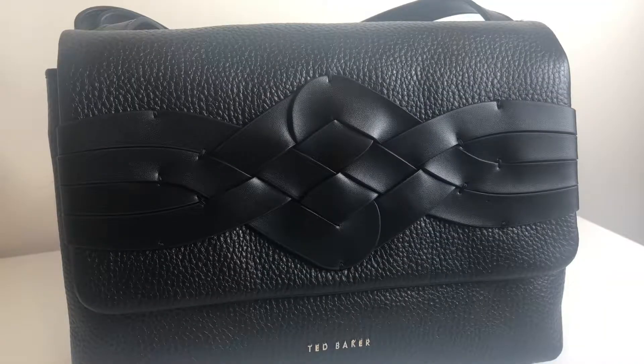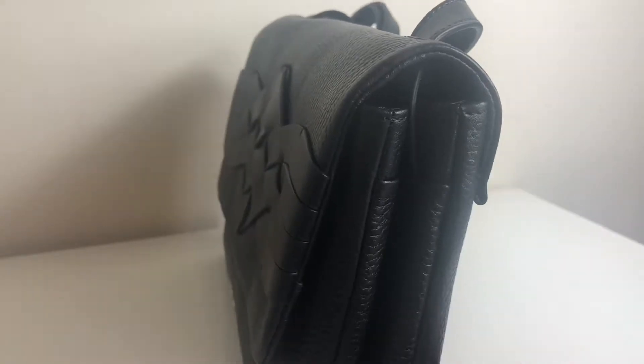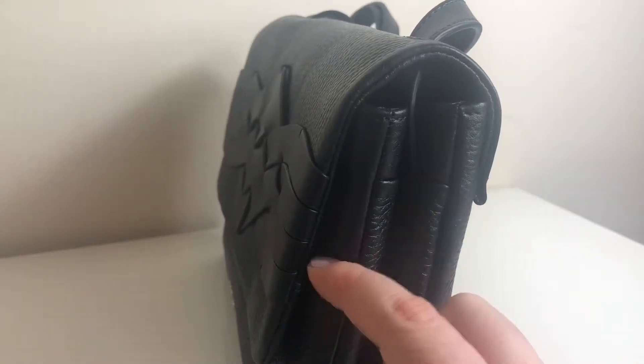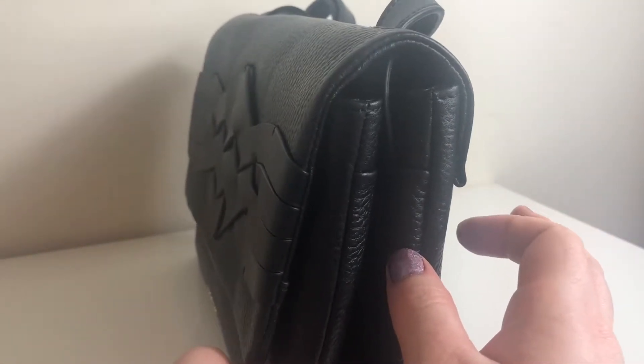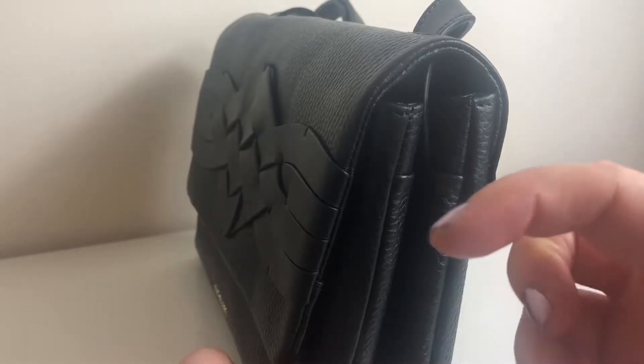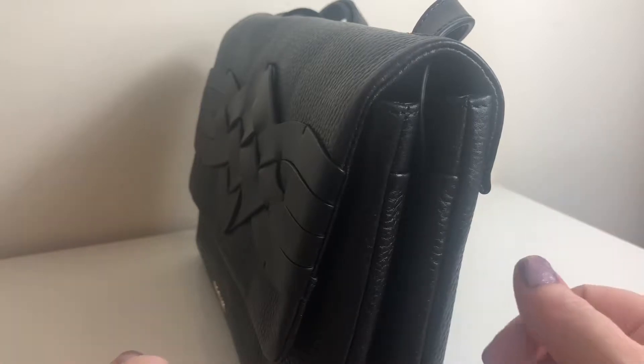I don't mind admitting I thought the bag was slightly bigger. I don't mean across - I think it's width - so I thought it would be thicker on the side. I thought these sections here would be around that thick. It just means it's going to hold less than I thought.